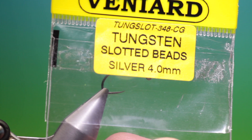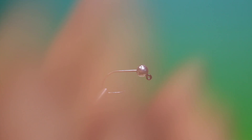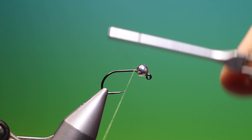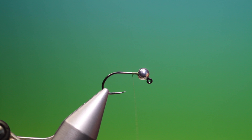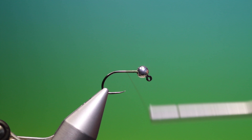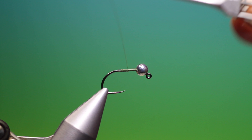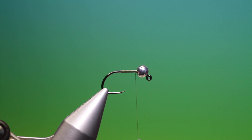We'll start with a barbless jig hook and a 4mm silver slotted tungsten bead. I have shear olive 40 nought tying thread. We'll just start at the bead and work our way back. We just want to put a foundation on first — this will give us an even body. Then we go back up to the top.